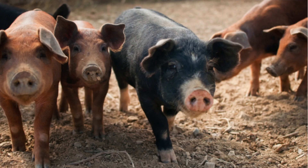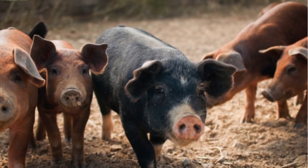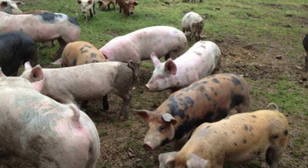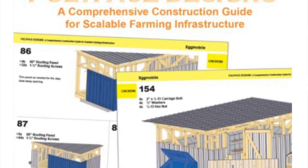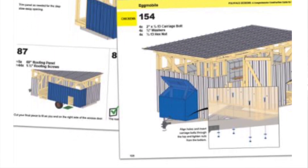We're also going to be getting pigs again this year, and we might actually be going more on the breeder route, so we may get ourselves a breeding pair. There is actually a really detailed portion in this book that talks about how to section off paddocks and rotating pigs to give the land some time to recover. I really like that that's in this book as well, along with a bunch of different designs and different types of things that could be helpful on your farm.